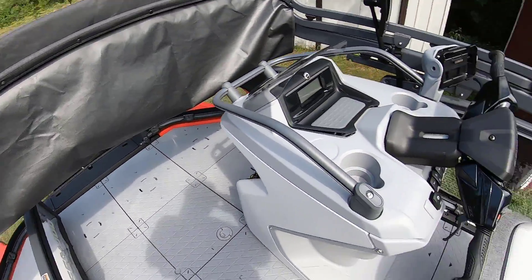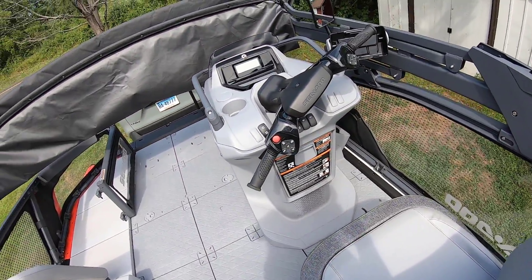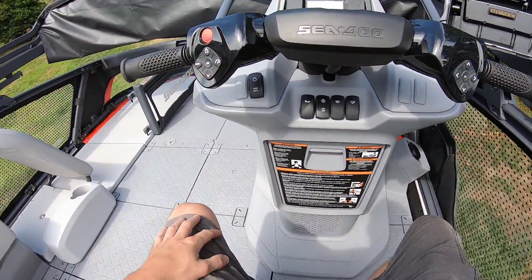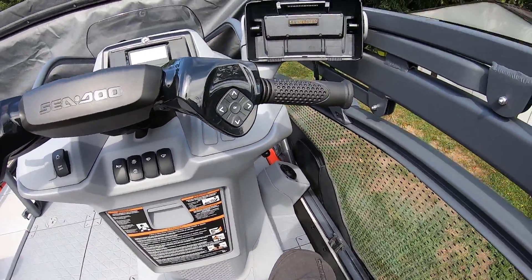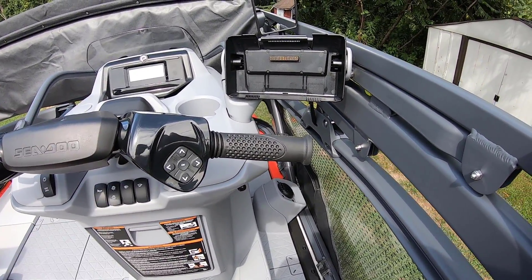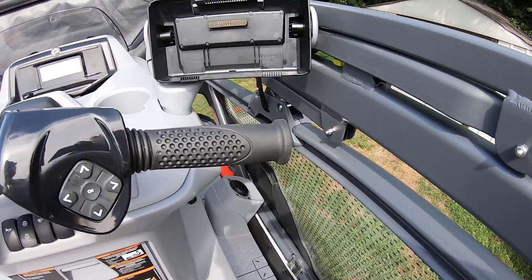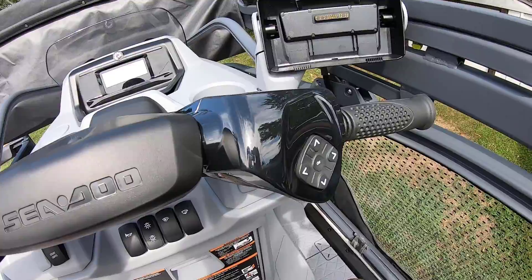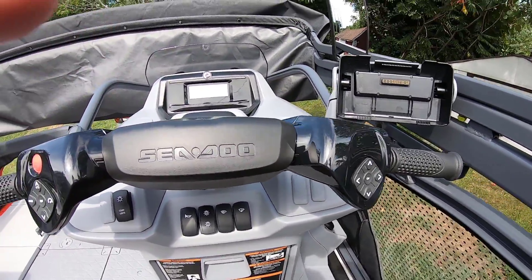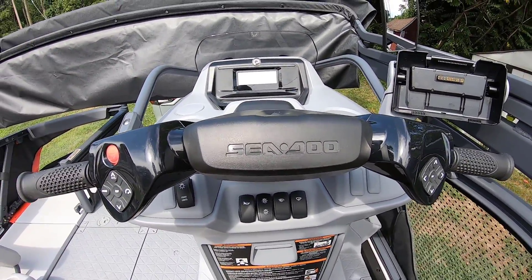Now we're in the boat. Here's the helm, which again is kind of like a jet ski. In my opinion, I think this is pretty much the coolest thing ever. I do have a Garmin fish finder chart plotter GPS that came with the sport model — I was going to buy it anyway. The standard model does not have that, and I would have bought it — it's like $1,200 to $1,500. So instead of just buying it outright and putting it on the base model, I bought this.